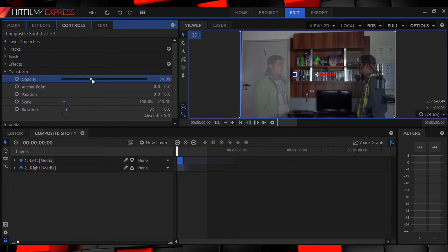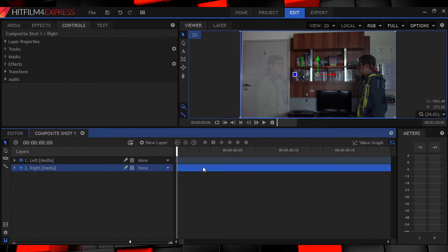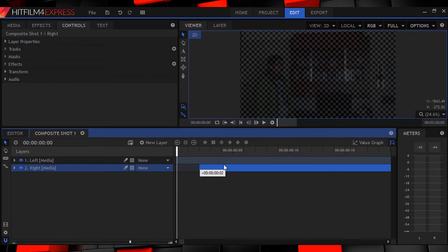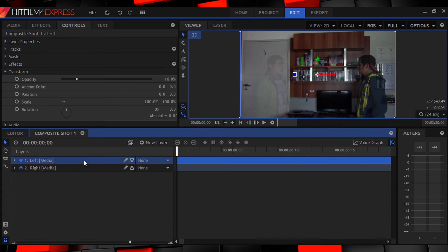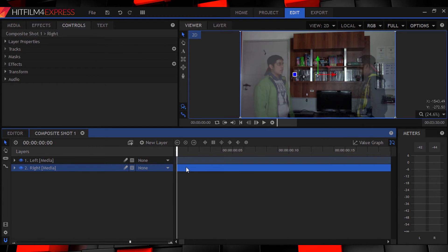Now we can slide the bottom clip around so as to get the timing on point. That way when one speaks the other responds at the right time and it doesn't look awkward. I would suggest setting up your shot better than I did — like having something as tall as yourself in the position of your duplicate so you have a good eyeline. I was pressed for time and didn't do that, so it doesn't look as good as it could be. Unfortunately.